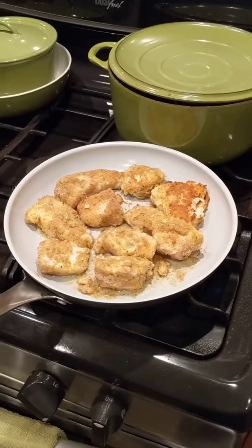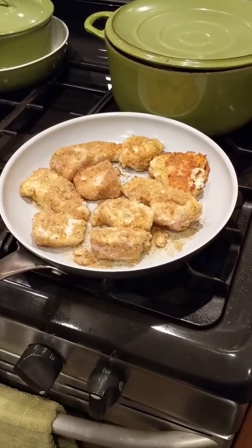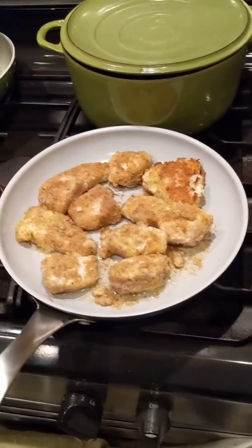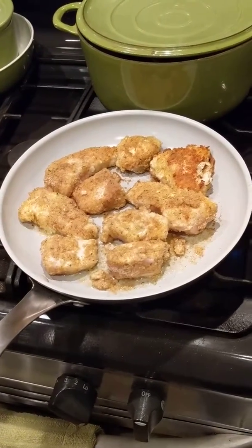Make sure to be careful not to over-salt either, because too much salt is not a good thing. Everybody enjoy!